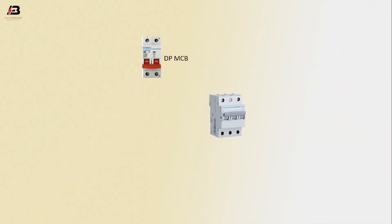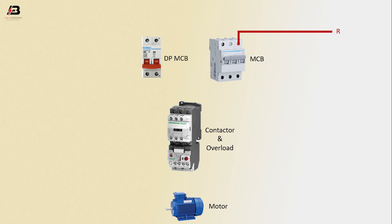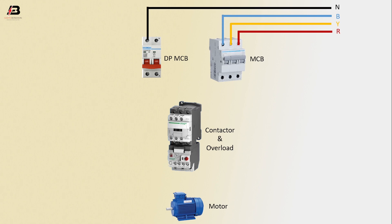Let's start. Components: DP MCB circuit breaker, dipole MCB circuit breaker, magnetic contactor, and overload. First phase connection to MCB circuit breaker, second phase connection to MCB circuit breaker, third phase connection to MCB circuit breaker, neutral connection input to DP MCB circuit breaker, then output from the MCB.